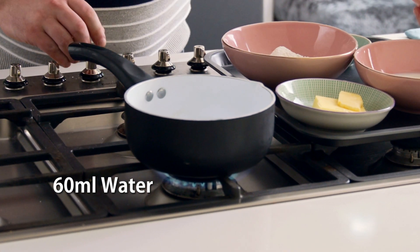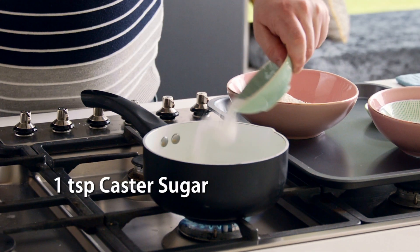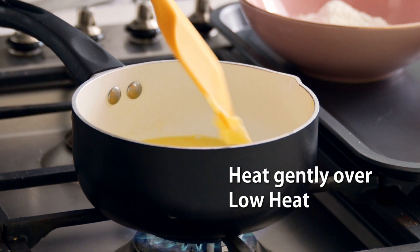While the crackling is in the freezer I'm going to get started on the choux pastry. Into a saucepan add the water, milk, butter, sugar and salt and heat gently until everything is combined.